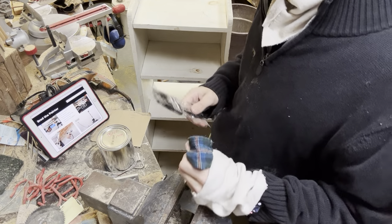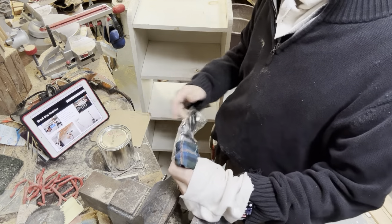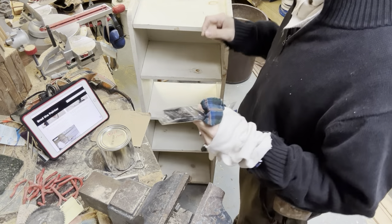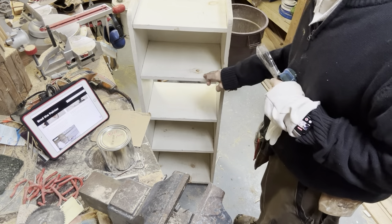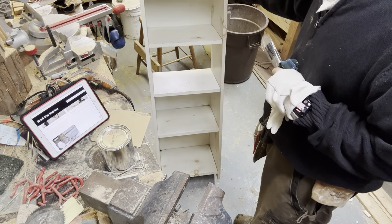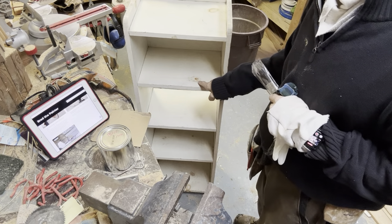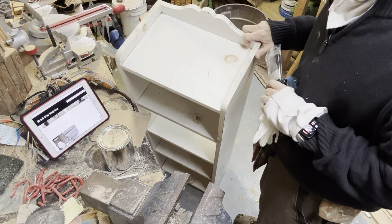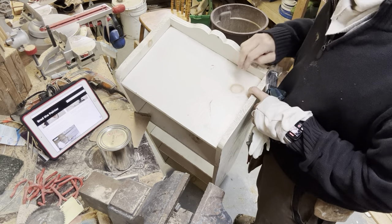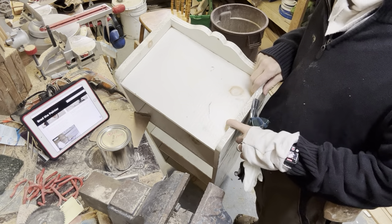Hey everybody, it's Brad from bradthepainter.com, and today I'm going to show you about these tree knots and why they bleed through. You can see this bookcase I picked up on the street — somebody was throwing it out and I could see right away why. They painted it and these tree knots came through. These are where the tree limb joins the pine — this is obviously pine from the knots. The knotty pine, as they say up in Boston.